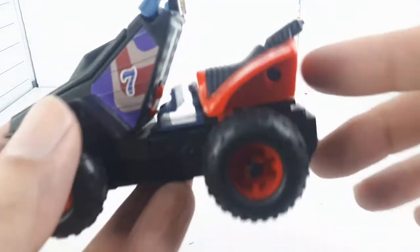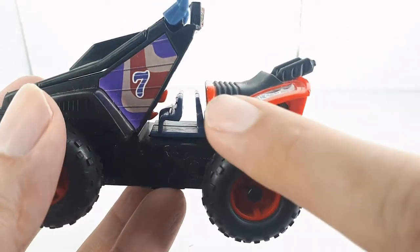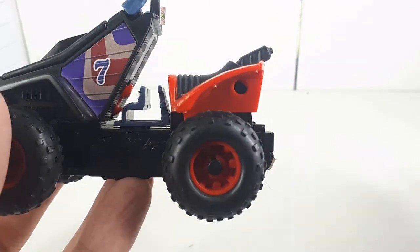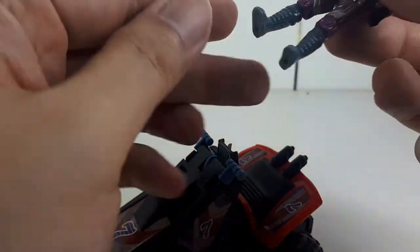Now, if you hold the vehicle up, you will notice this blue piece down here. See how it oddly has the silhouette of feet? Well, this is where the driver — specifically Lester Sludge — places... actually, wedges is a more appropriate term. His feet.